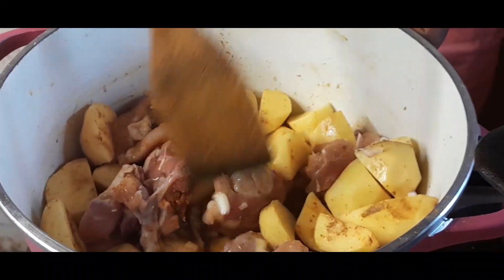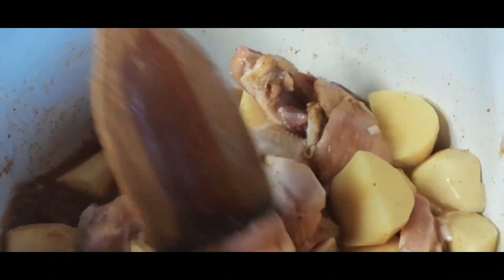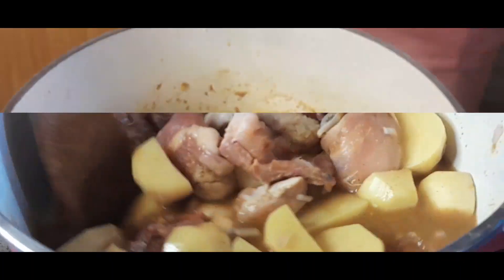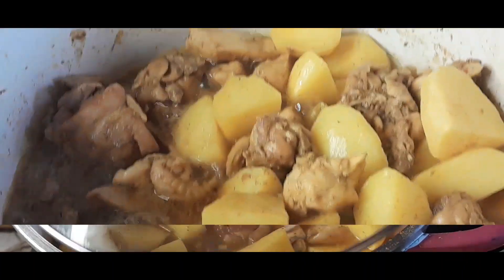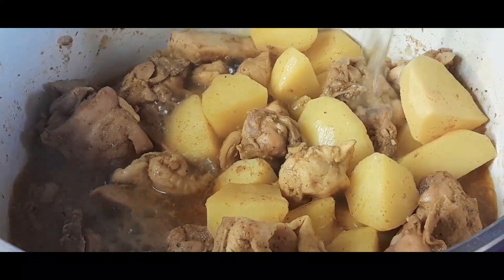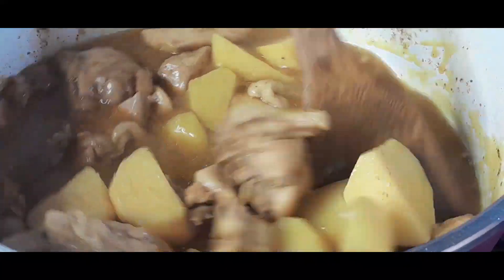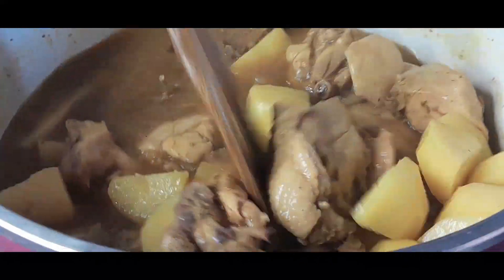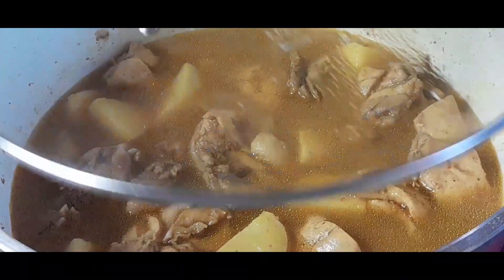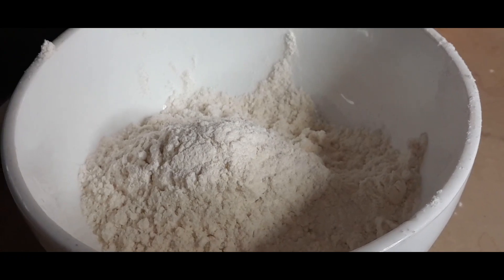I added just a little water for the chicken to cook — I didn't add all the water at once because I want the chicken to absorb the flavours first. I cover it and cook for a few minutes. Once it's done, I come in with about 0.5 litres of water, give it a good mix, then cover and bring it to a boil again before adding the rest of the ingredients.